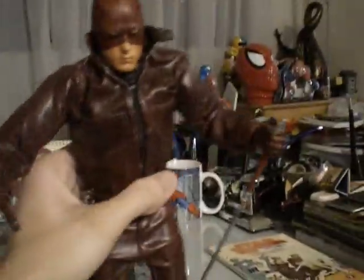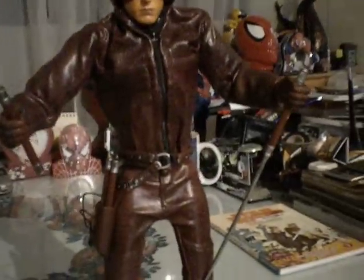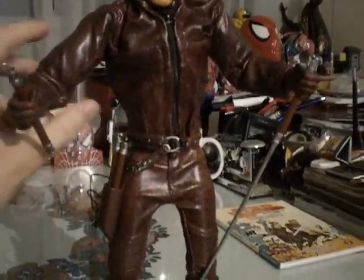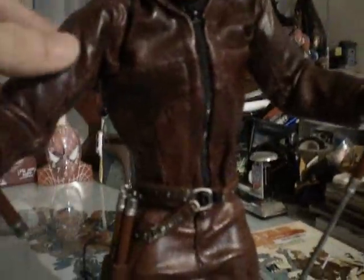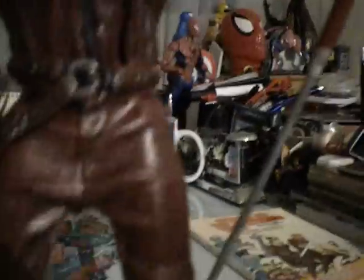I just can't say enough good things for this figure. The suit, or the jumpsuit, is actually made out of a soft, leathery plastic, which gives the impression of being made out of leather. The gloves come with kind of steel knuckles, featured in the movie. He comes with his double D logo on one side of the chest. He comes with a removable belt and holster.